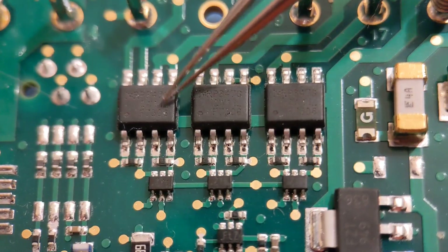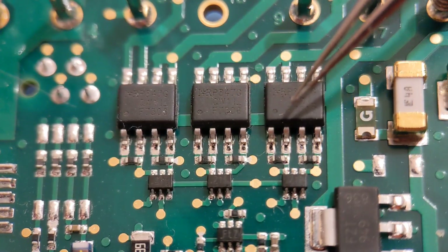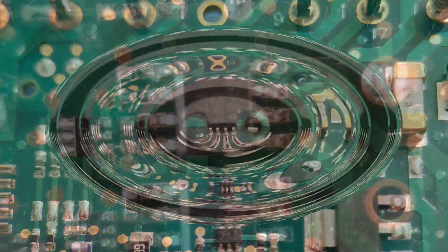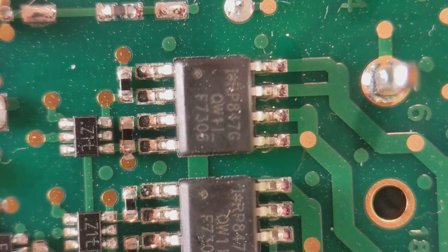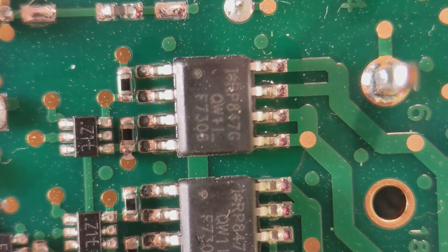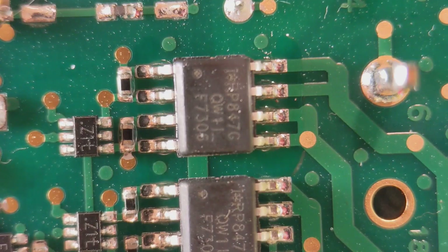We're going to get straight into it and take the first one off using a standard hot air gun. I've covered component removal before, showing 4 different ways, but this video focuses on reassembly using solder paste, general solder and hot air, two irons, and a few different tools. So what I like to do first is add a little bit of flux along each joint — this helps speed up the melting of the solder. I've got my heat gun set to about 360 degrees centigrade.